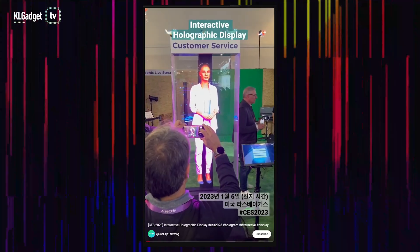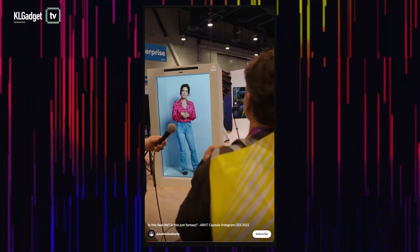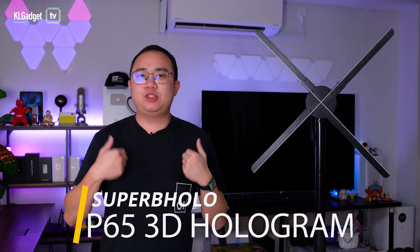3D hologram fans have gotten really popular recently, and back in CES 2023 it was featured in several creators' videos because it is so impressive for showing 3D content in just a fan form factor. We've been talking about such devices on our channel already, and this one right here is the latest Suprap Holo P65 3D hologram fan. We are a partner of Suprap Holo and we sell their devices throughout the Southeast Asia region and some other markets as well. This fan measures 65cm diagonally.